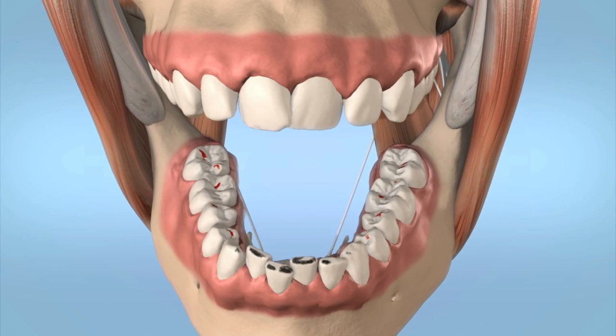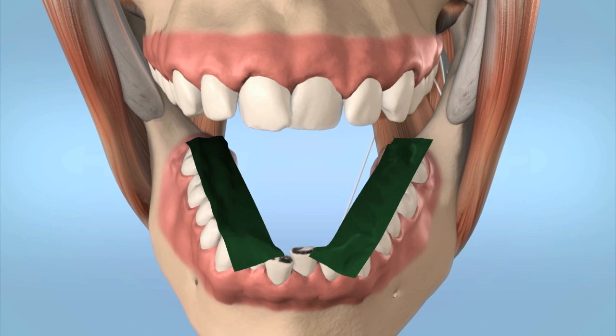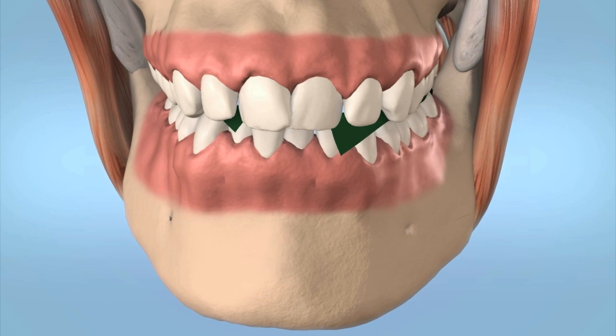Even the smallest high spots, measuring just a few microns, can cause dysfunctions, usually known as TMJ syndrome, and may even obstruct swallowing.